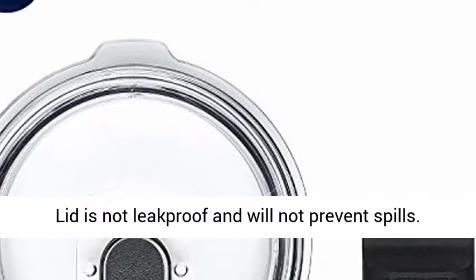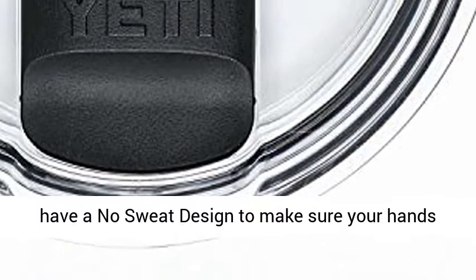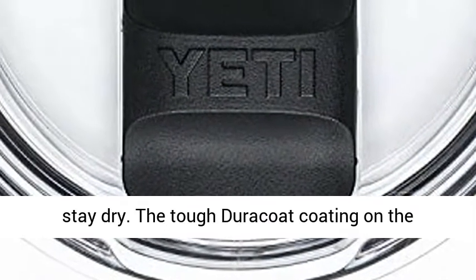Yeti Ramblers are BPA-free, dishwasher-safe, and have a no-sweat design to make sure your hands stay dry. The tough Duracoat coating on the colored tumblers won't crack, peel, or fade.